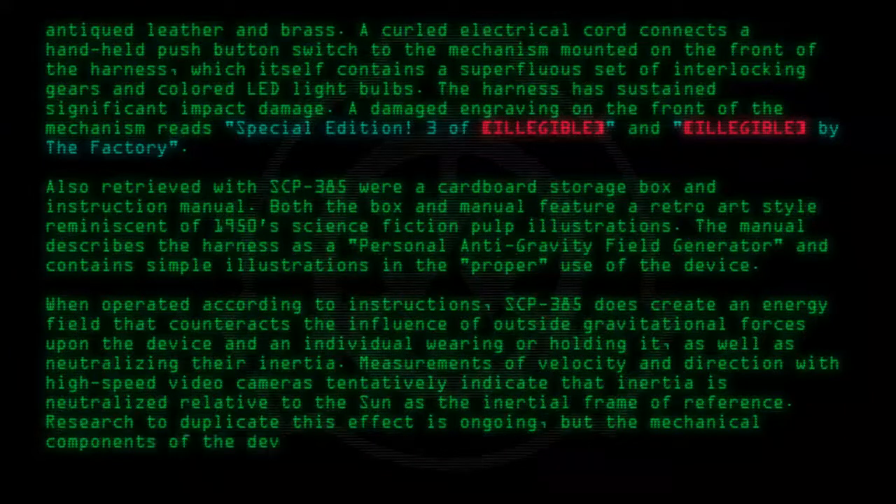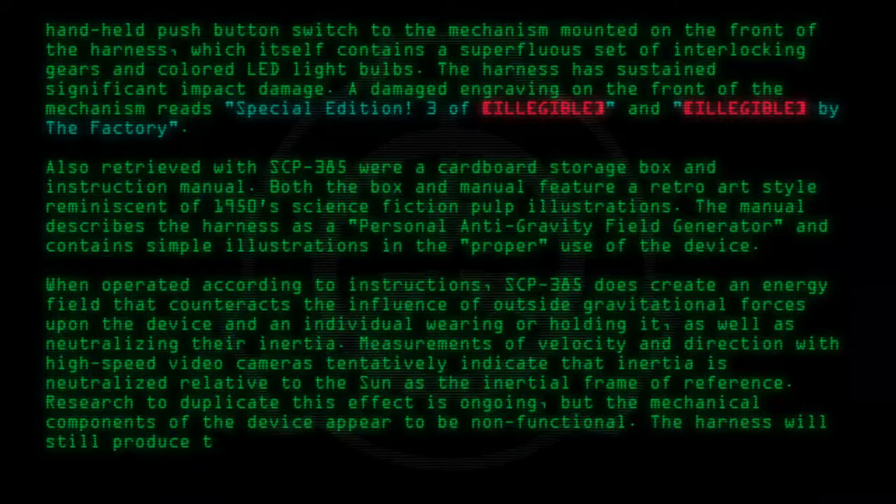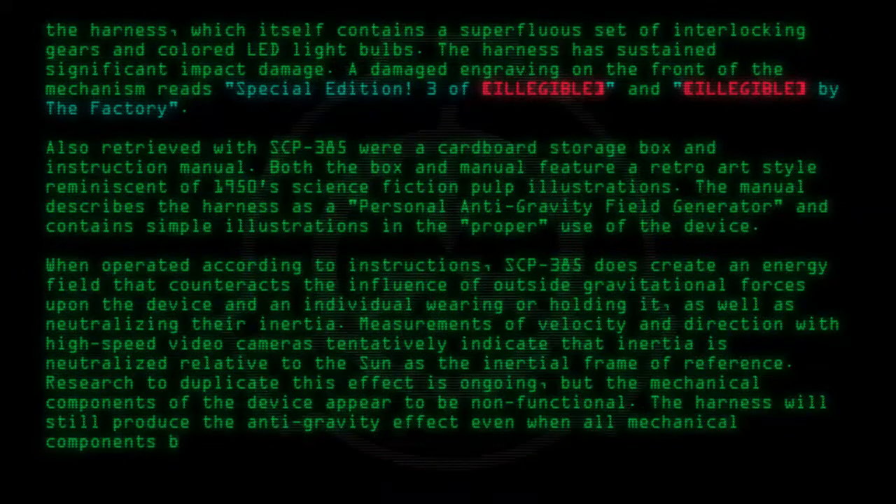Research to duplicate this effect is ongoing, but the mechanical components of the device appear to be non-functional. The harness will still produce the antigravity effect even when all mechanical components beyond the activation switch are removed.